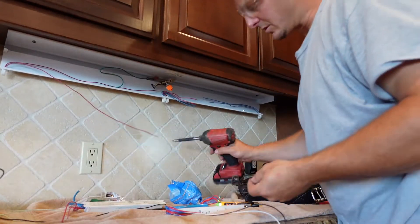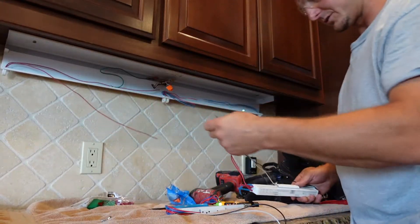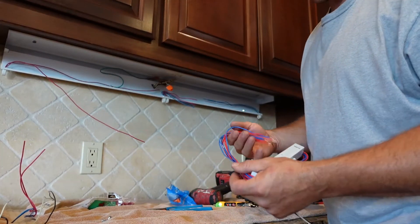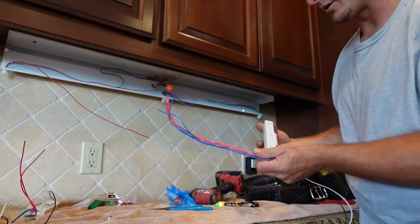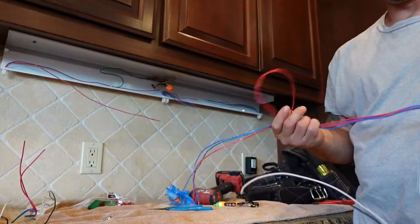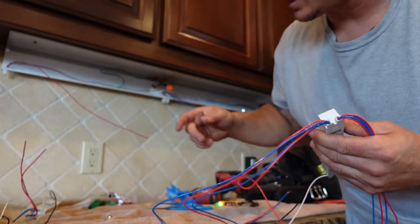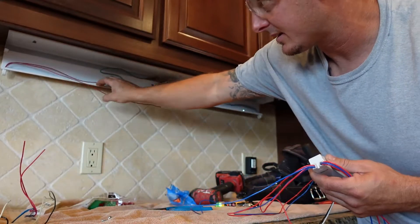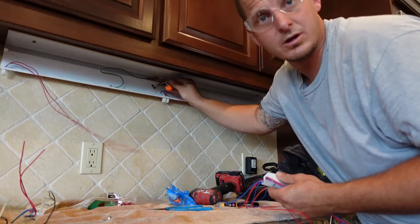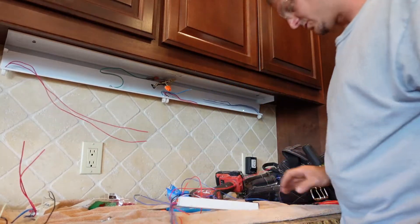The screws will go in through those holes to mount the ballast. We're junctioning the new ballast wires with the old wires. The key thing to watch out for is that there are two different sets of wires: one set has to go to one side of a tombstone, and it also needs a blue wire from the ballast on that same side — and the same applies to the other side.